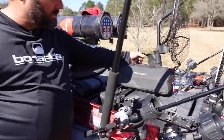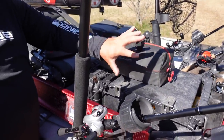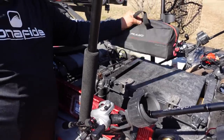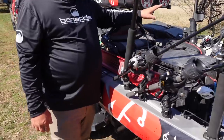I've got the KVD Speed Pouches — I think that's what they're called — for my soft plastics. Usually I have one big one and one small one that's full of trailers for chatter baits and jigs. It mounts right there, stays out of the way, and is really easy to get to.